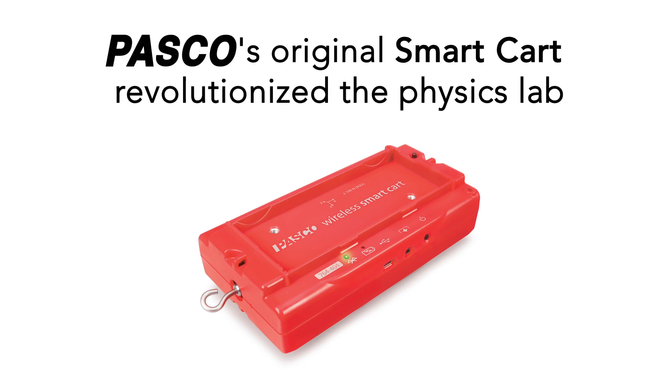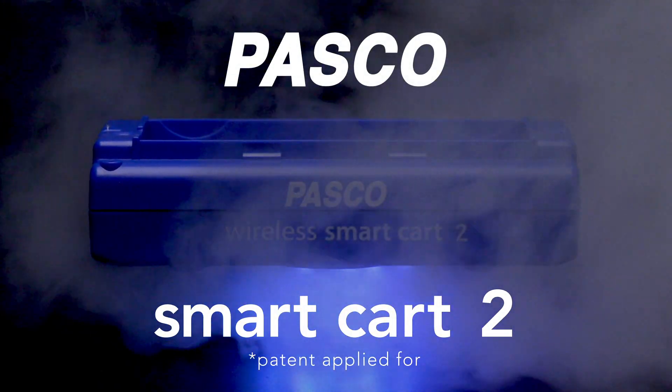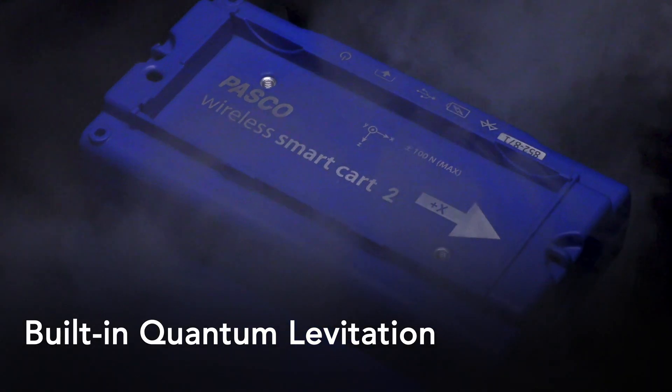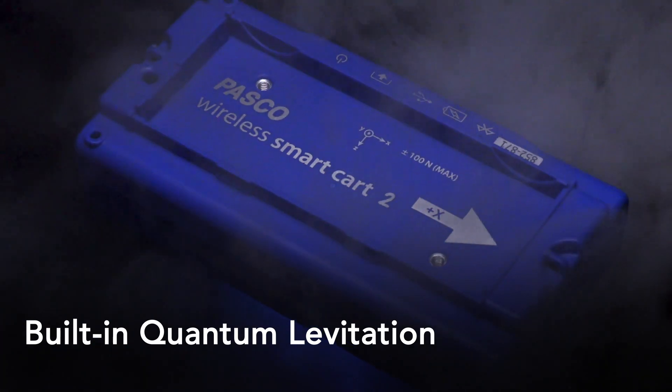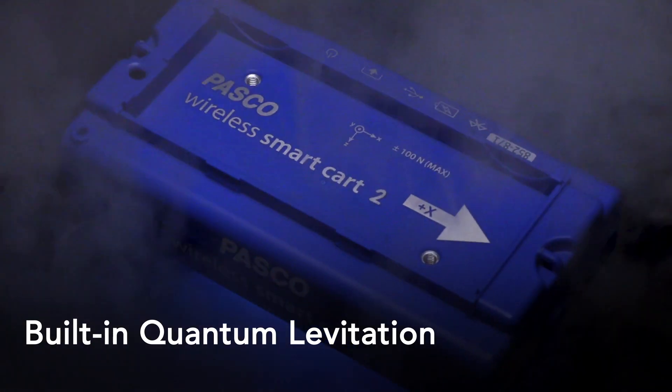After the success of the patented PASCO SmartCart, our engineers went to work on the next generation of Dynamics Cart — introducing SmartCart 2. SmartCart 2 has all the features of the original SmartCart, but now removes all friction with a built-in quantum levitator, making it ideal for friction-free experiments in kinematics and dynamics.